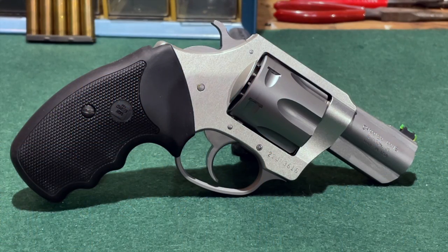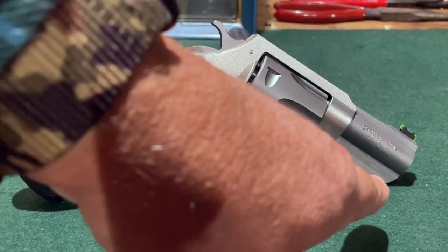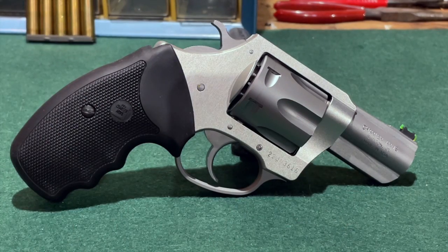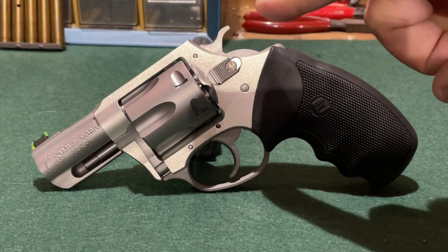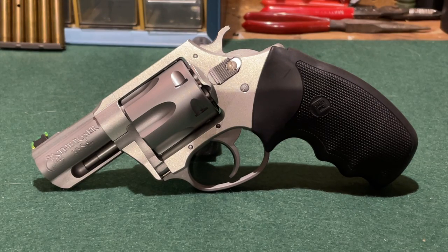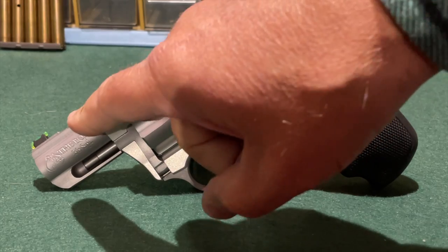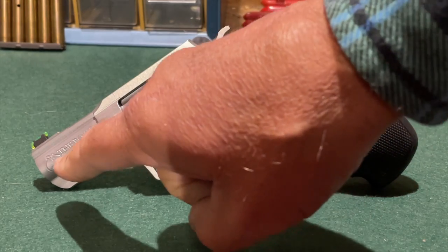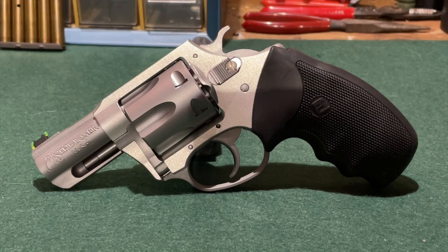Here's our first close-up look at the Charter Arms Boxer. It is a conventional double-action revolver with a swing-out cylinder, an exposed hammer, and a 2.2-inch barrel. The Boxer features a lightweight frame constructed of 7075 aircraft-grade aluminum alloy. The six-shot cylinder is stainless steel, and the barrel is also stainless steel. The barrel has a shroud for the ejector rod, and the revolver also comes with rubber grips.